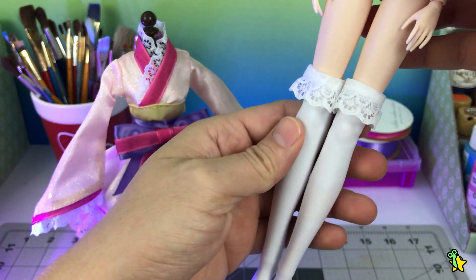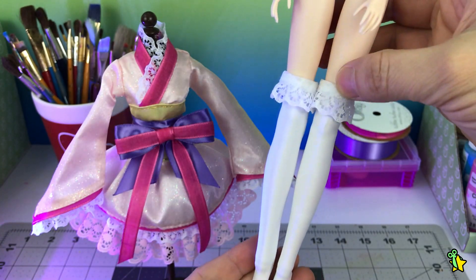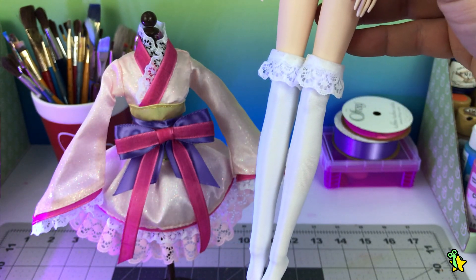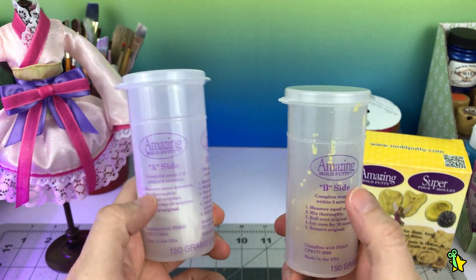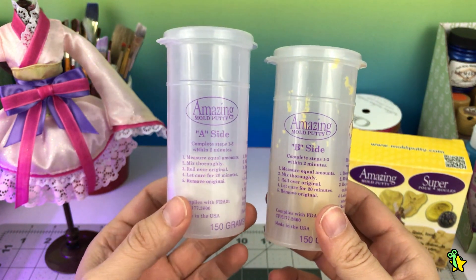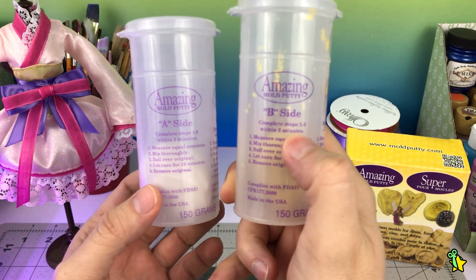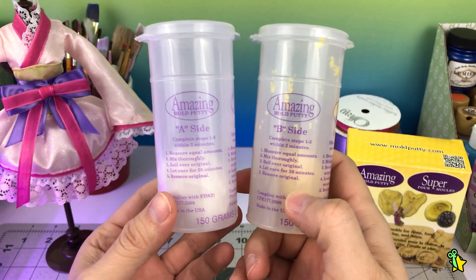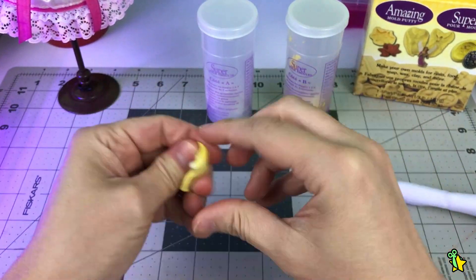I also made white stockings for her with white lace trim details. For her shoes, I will be using the same Amazing Mold Putty I used for the eye mold — I think since it's like a rubber, it would be great for doll shoes. It has about a 3-minute cure time so I have to work fast and in small amounts. And yeah, we love time pressure.